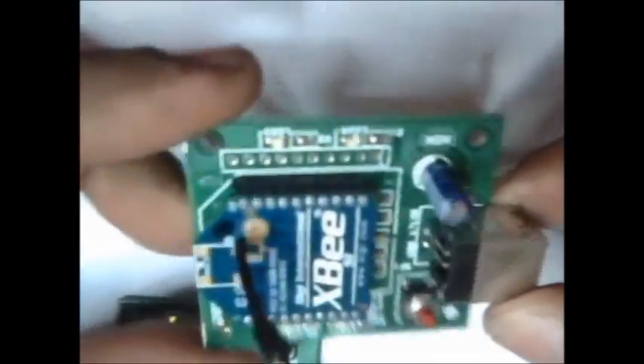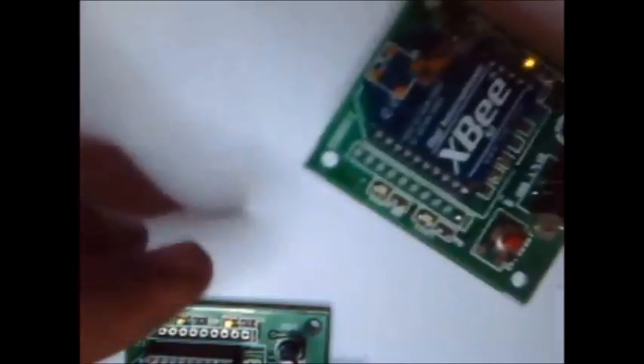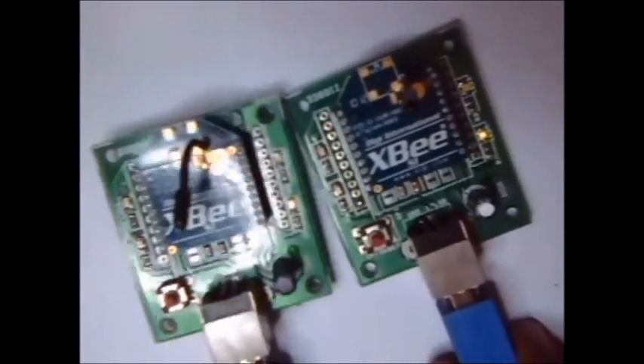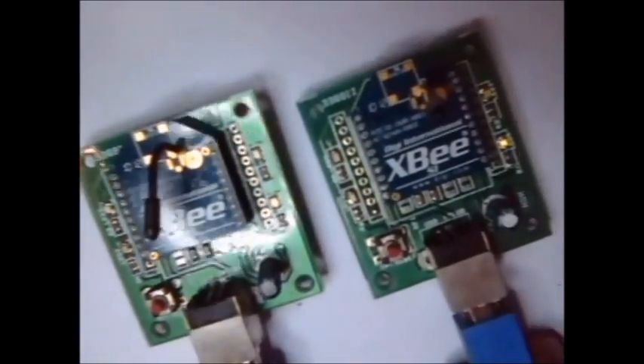For the second XBee, place it on the second dongle and connect the USB wire. This is the setup to start up the configuration.